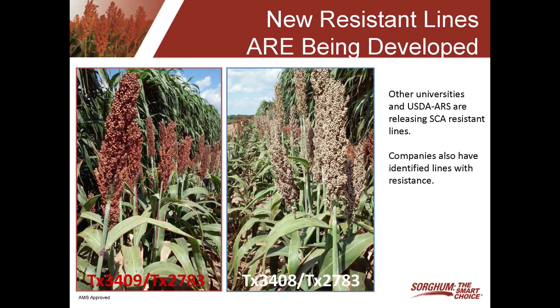The seed companies as well as the universities are certainly putting a lot of resources into developing new sources of resistance to the sugarcane aphid. The companies have been screening their current hybrids to determine if they have tolerance or resistance, and they're also looking for new sources of resistance. Texas A&M just recently released two new sources of resistance: TX3409 and TK3408. USDA has released four lines that have resistance, and certainly the companies are working to develop new sources as well. I really think in the next couple of years we'll see new hybrids on the market that are much more tolerant to the sugarcane aphid than what we currently have.